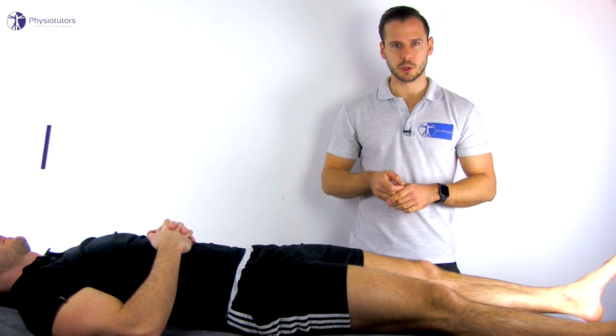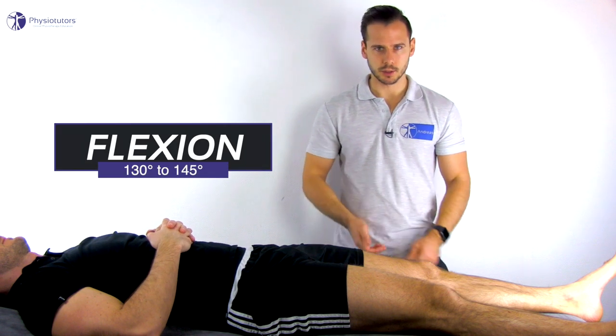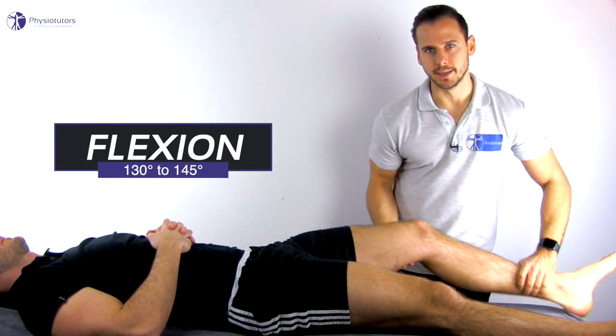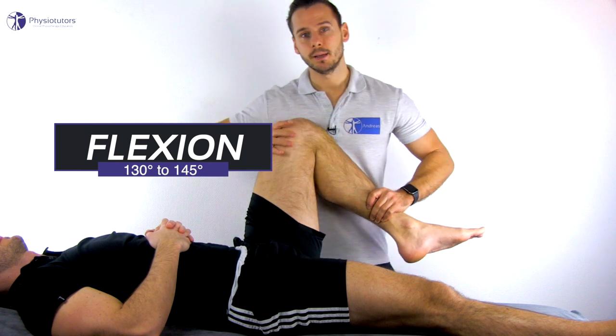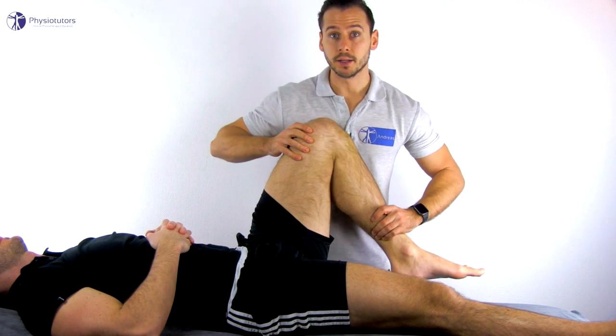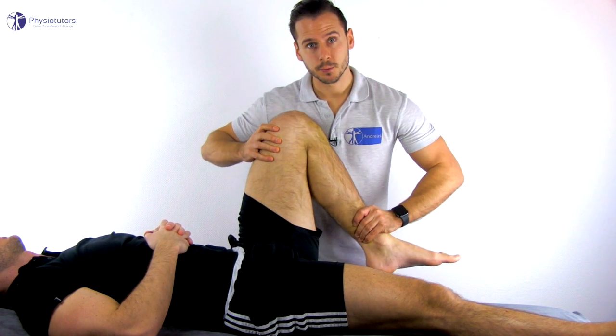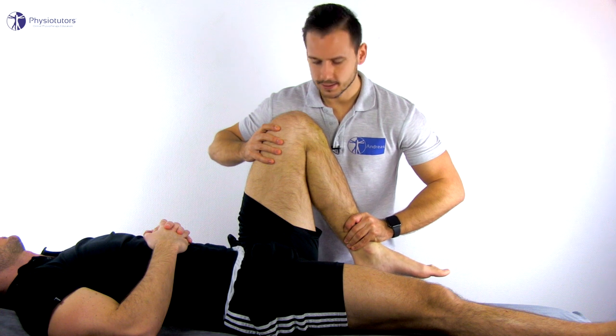To conduct passive range of motion assessment for flexion, the patient is in supine lying position. Flex the patient's leg to 90 degrees at the hip and fixate this position with one hand at the distal femur. The other hand grabs onto the tibia distally and performs maximal flexion, then assess the end feel.